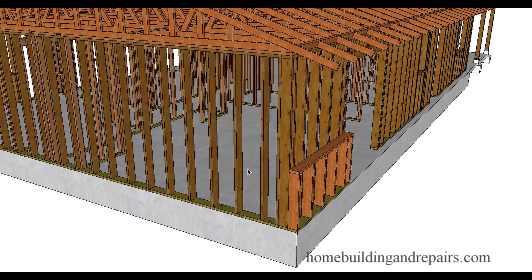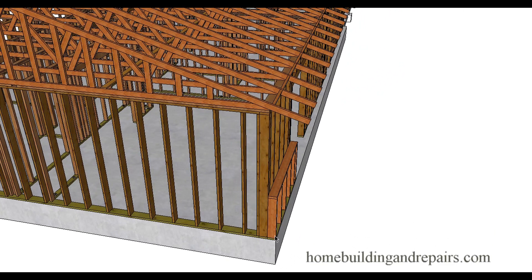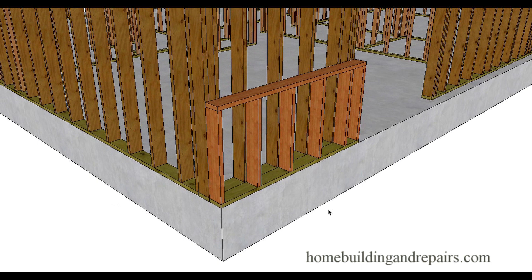Something else you could do would be to install the wall to support the roof trusses and install a shorter wall in the front. This is common — you see this a lot in stucco homes. They'll just run the stucco down and there will be a little sloping angle on top to help the water drain off. You see that a lot for a decorative look.